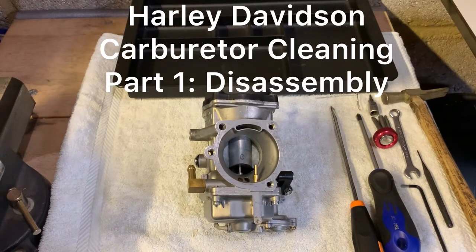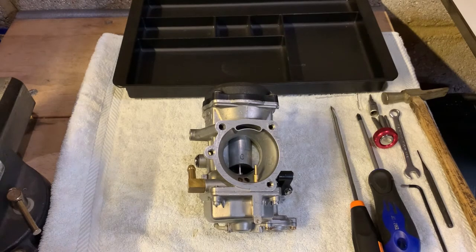Hi guys and welcome to my carburetor series. This is the first part: disassembly followed by cleaning, float height adjustment and reassembly. I'm also going to be making videos on how to tune your carb and fine-tuning on your bike and many more. So let's get to it.